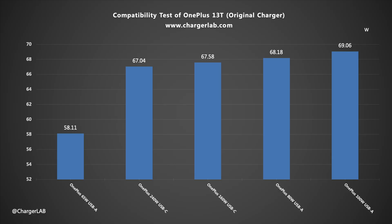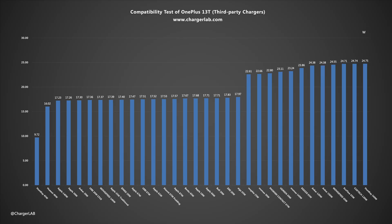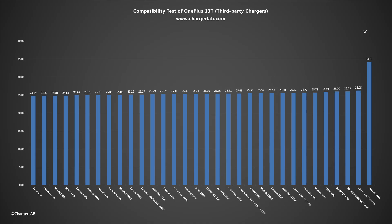We also used a variety of third-party chargers with the original cable. There are no compatibility issues; the charging power is mainly concentrated in two gears: 17W and 25W. Huawei's 100W charger also supports the UFCS protocol, so it can reach a higher current and a charging power of 34.21W.